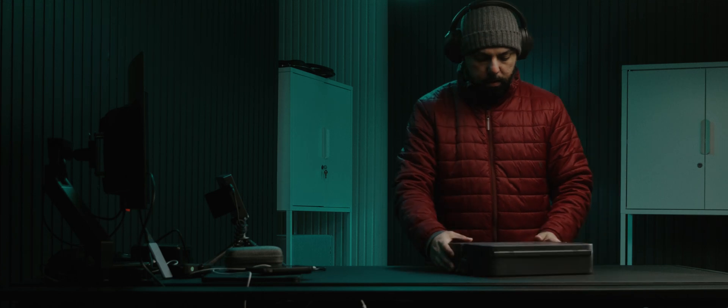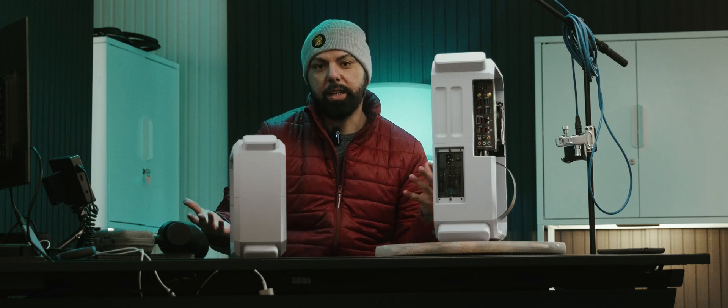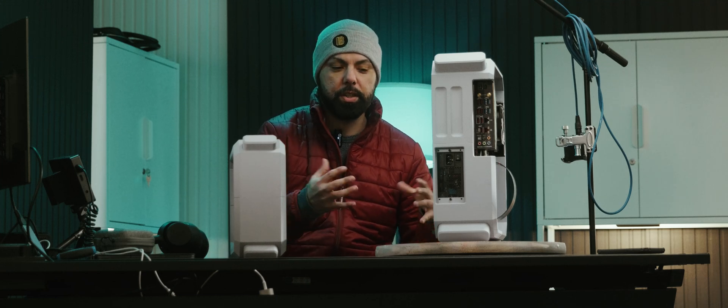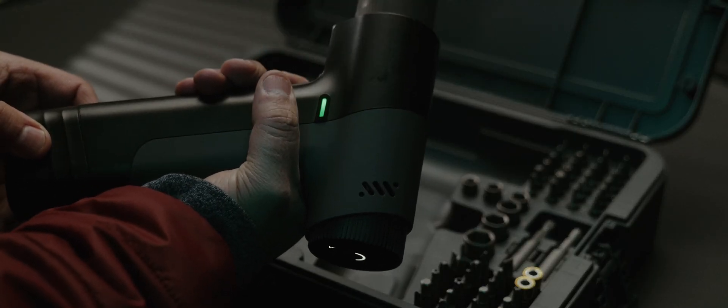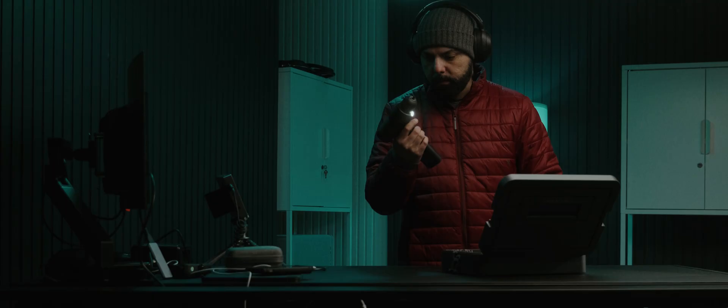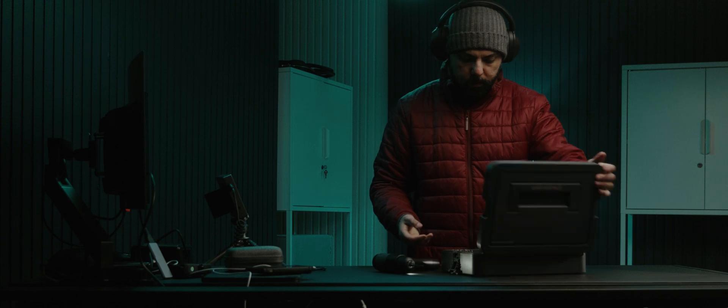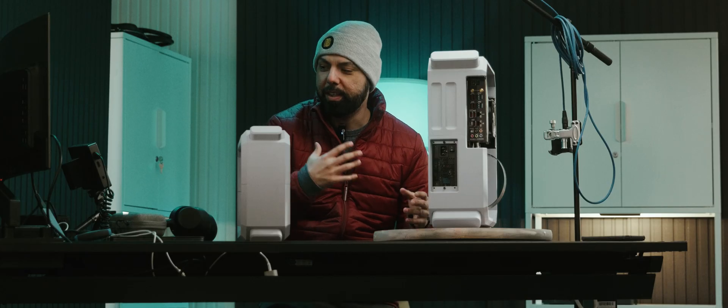I got something else to show you guys. I got pretty good feedback on the other case I did that was 3D printed. This design was 3D printed. I think I'm going to just do a series on coming up with a concept and 3D printing these cases, so you guys ever have the opportunity, you can print these at your house. But let's get into what I have here.